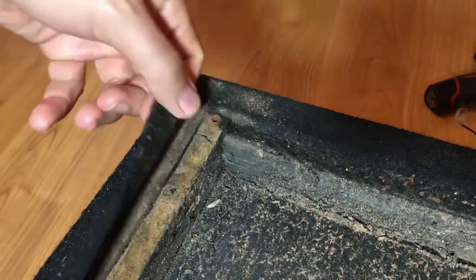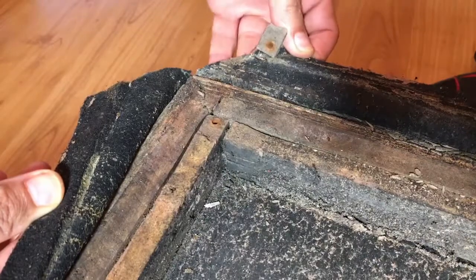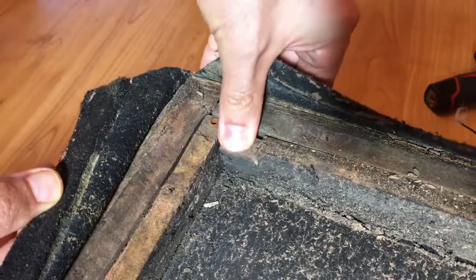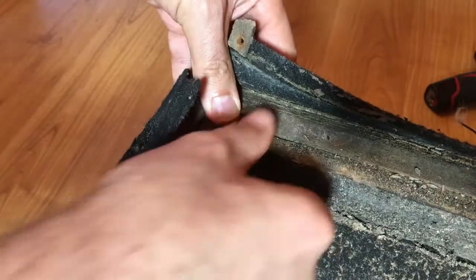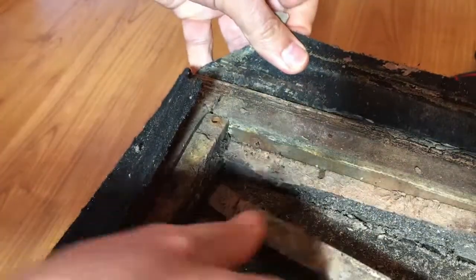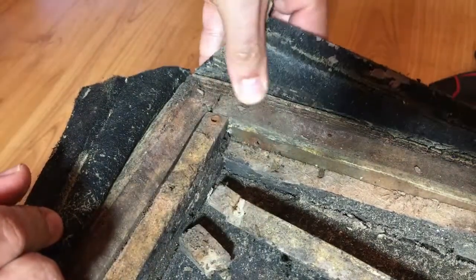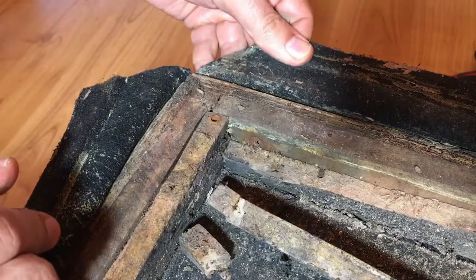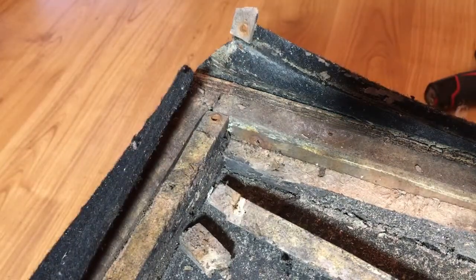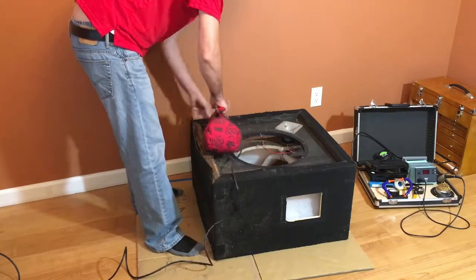Let's peel back some of that carpet. Gosh dang it looks bad in there. Notice the carpet comes right off — there is literally no adhesion. Just check out those MDF filler blocks; they are completely swollen from moisture. Luckily these were the only MDF pieces and their only function was to support the grill, so I can replace these. At this point I came to the conclusion that this puppy was left outside during the monsoon season — it's the only explanation for all the unexpected conditions.